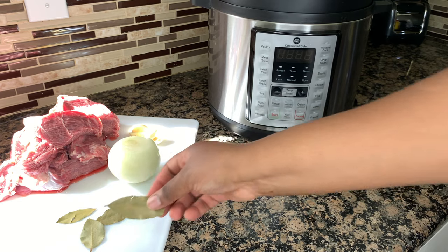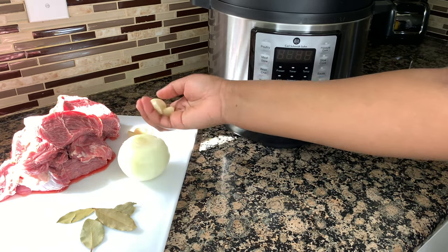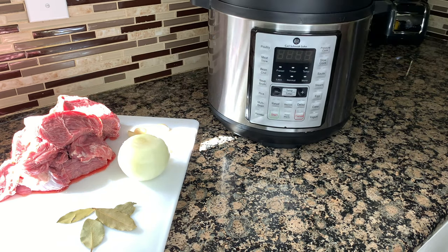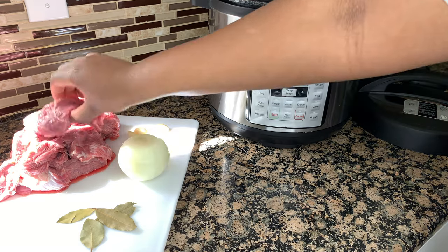I have four bay leaves, a whole onion, about eight to ten cloves of garlic, and three pounds of beef chuck. This is beef chuck roast. I did already clean it off camera with a little bit of lime, salt, and vinegar and rinsed it off. So we're going to add all of this to our pressure cooker.